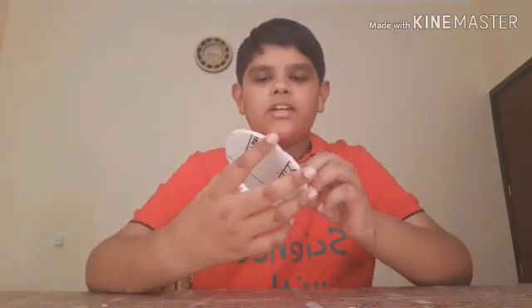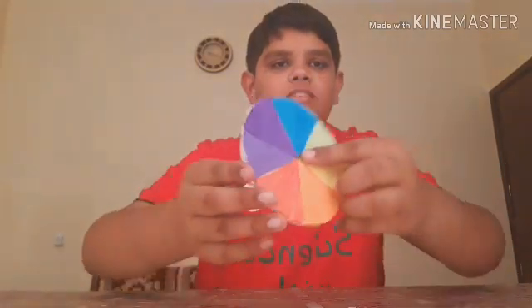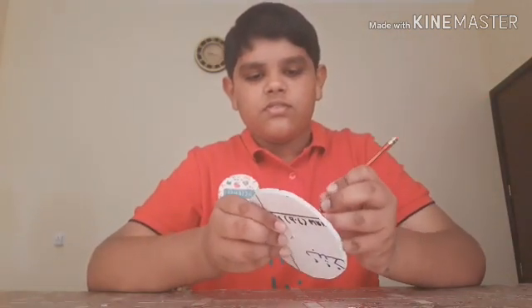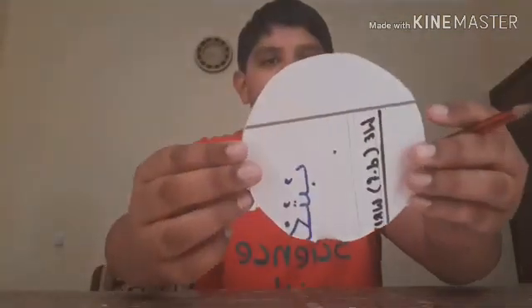Now you have to make a hole at the center. You can use anything — I will use a pencil. I have made the hole.